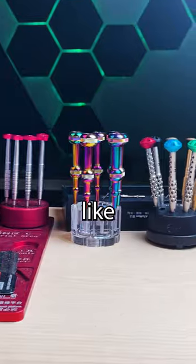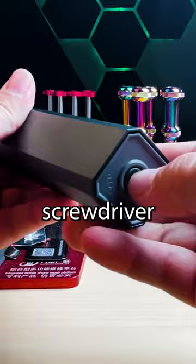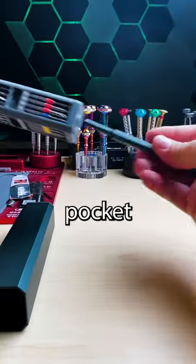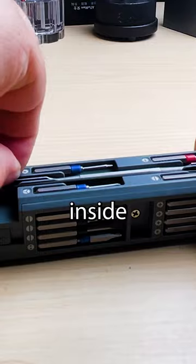Like the video if you'd use a set like this. I love all of my screwdriver sets but this one has to be the most convenient. It's pocket size and it has everything inside that I need.